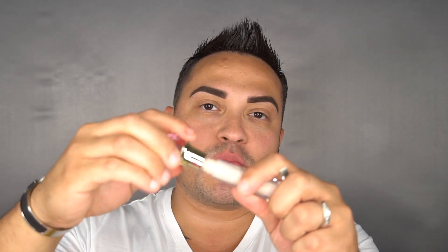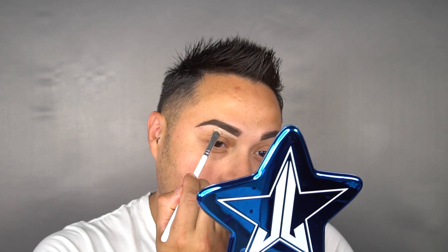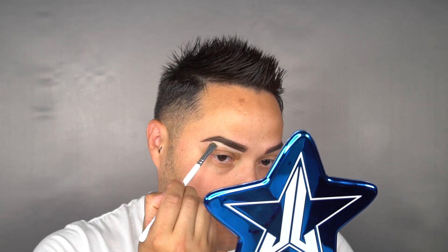Guys, I think I did my eyebrows a little bit too thick. No problemo — I'm going to go ahead and fix them with concealer. For that, I'm going to be using C10 from Jeffree Star. I'm just going to spread some on my hand just like that.